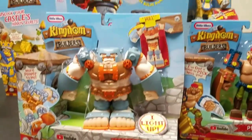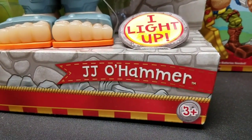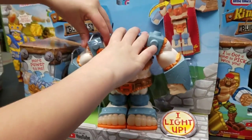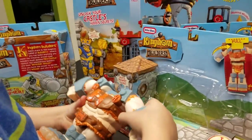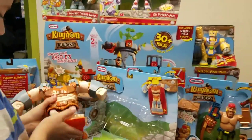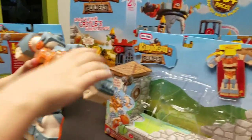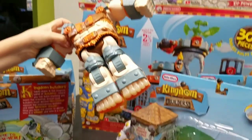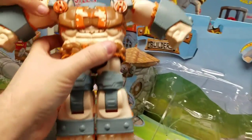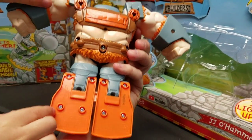Welcome back to D&M Toy Club. We're going to unbox our Kingdom Builders collection — our Little Tykes — and this guy is J.J. O. Hammer, and he actually lights up. Markies, show us how he works. So these guys transform into actual tools, which is pretty amazing. From the tools, we get to build — we're going to be building that gigantic castle, which is two and a half feet tall. This guy lights up on his feet. There might be an on and off switch — let's take a look.